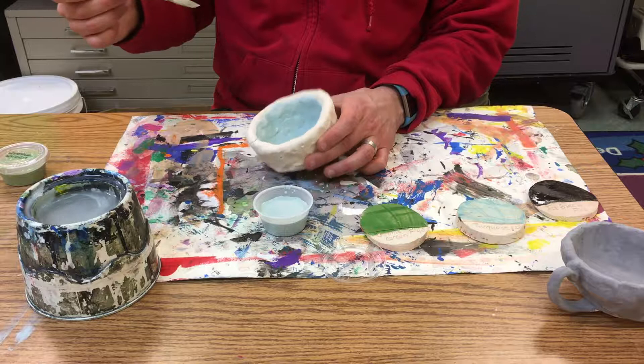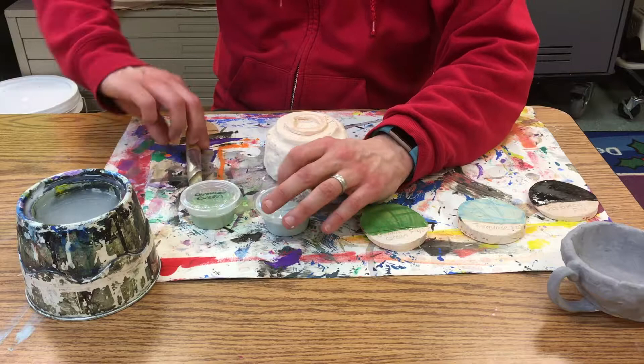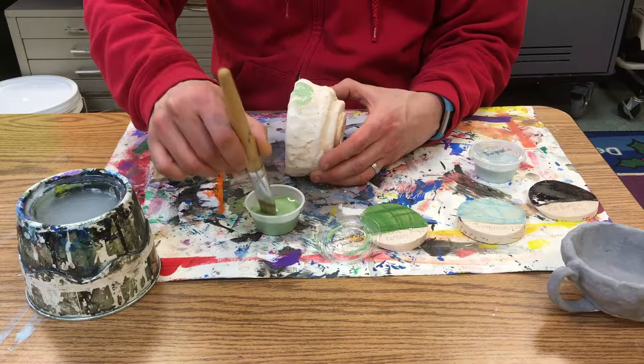Now I'm not going to paint on the sides or the underneath part — not on the foot, not on the part where I've made my name. I want to make sure all the water is out of the brush because I don't really want watered-down glaze, because then I'll end up not having that full color.